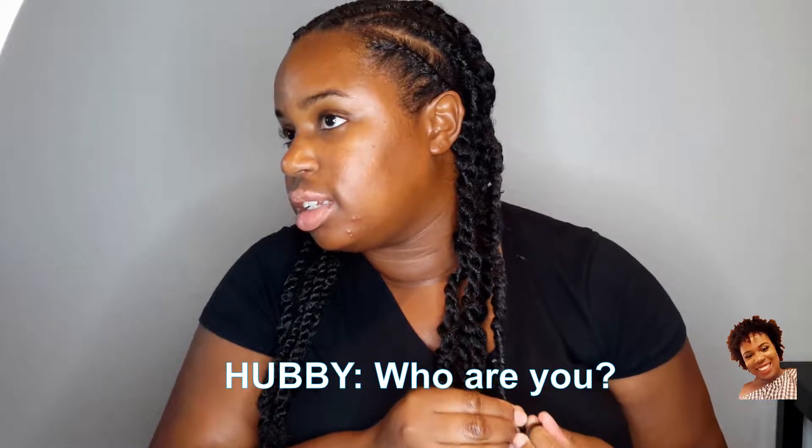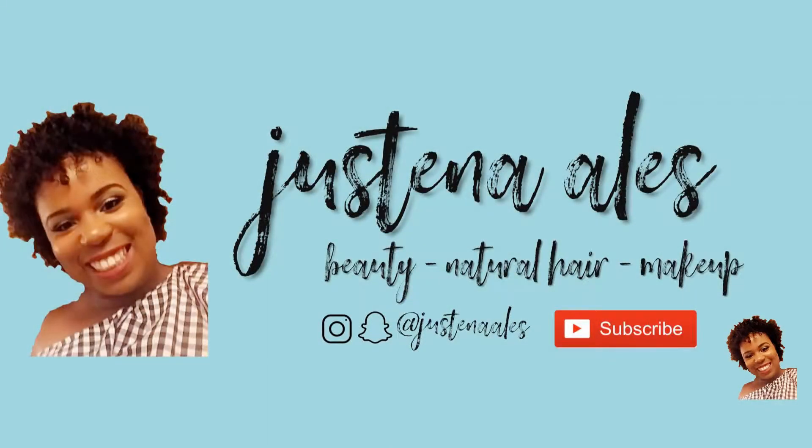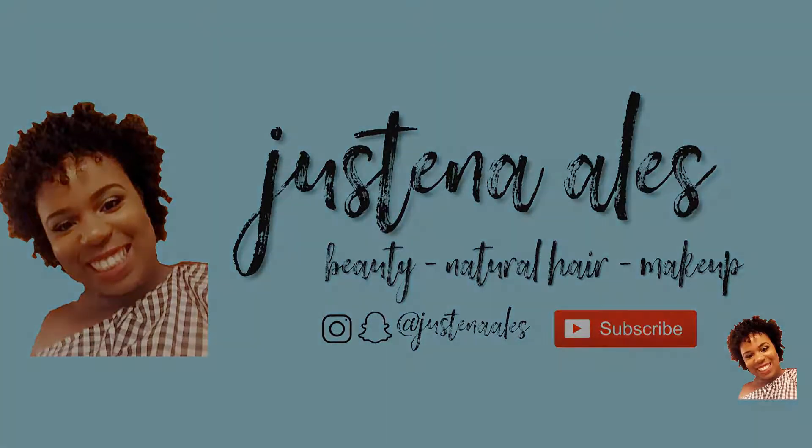Who are you? I'm a natural hair queen. But today we gonna do a protective style. I'm so excited about this because I love twists. I love flat twists. As y'all know, twist outs are my thing. So twists are my thing.